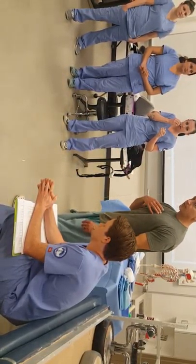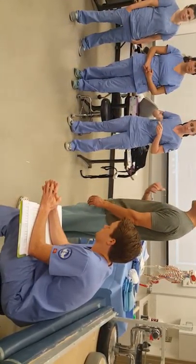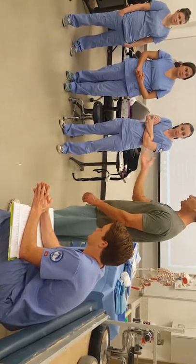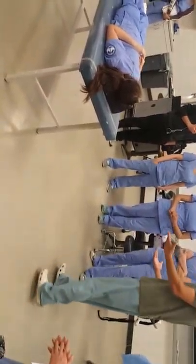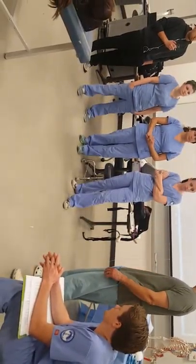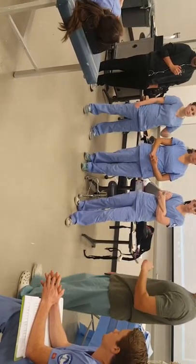We don't get breaks in the operating room. We don't get lunches in the operating room — you have to find your break, you have to find your lunch. So I understand some techs dart out as soon as the case is over to get something to eat or drink. But the number one complaint that I hear is we don't help out, and that's also in the surgery centers on the outside.